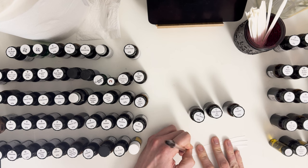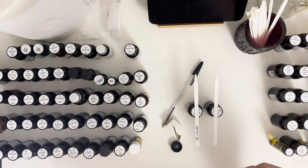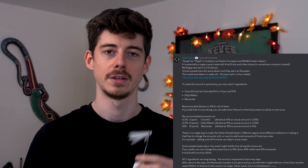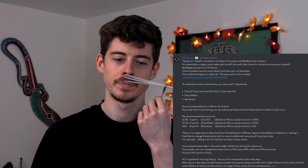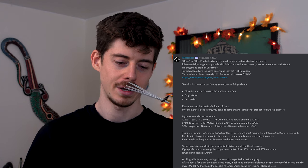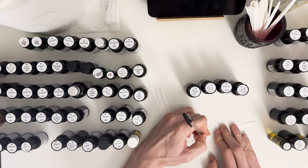Entry number twelve is an oshev accord, meant to evoke an Eastern European and Middle Eastern dessert - a kind of syrupy fruity soup. It's simple, only three components: clove essential oil, ethyl maltol, and nectarates. When you put them together it smells pretty cool - like a nice Christmas fruity dessert. It's a very niche thing, but I think it's pretty cool that you can achieve this kind of smell using this accord.